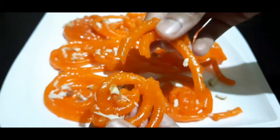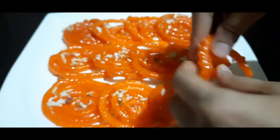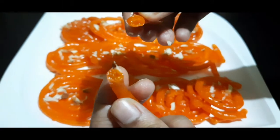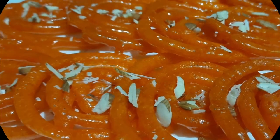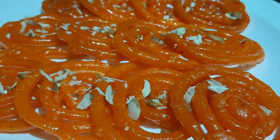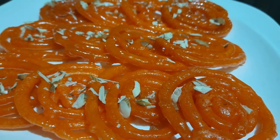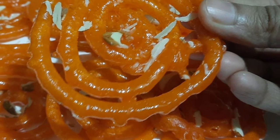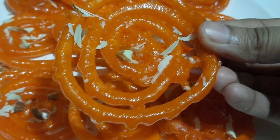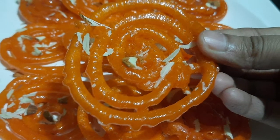Now we will taste the jalebi. You can see how crisp it is — it has a little bit of crunch and the taste is awesome. You can make this recipe at home and tell me how you liked it. Share the video with friends and family, and if you haven't subscribed to my channel, please subscribe and press the bell icon. See you in the next video!